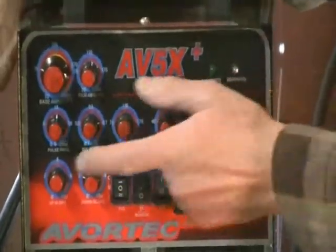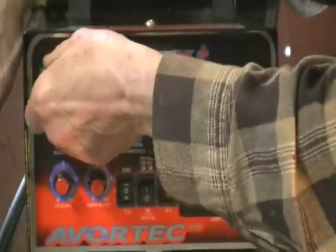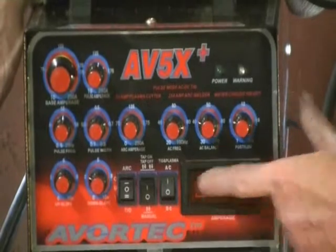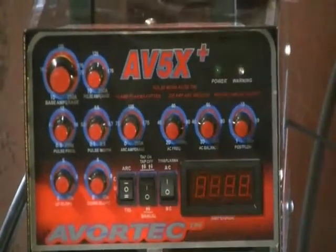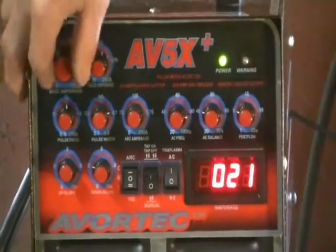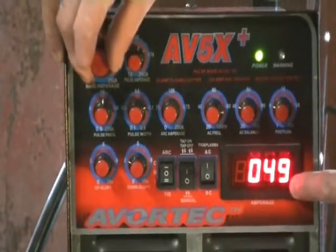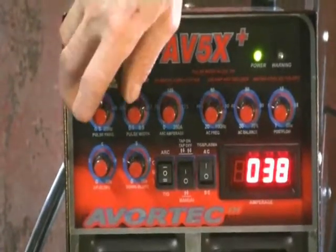When you set it up that way, the only control up here is your base amperage — the first control. This controls how much amperage you're sending to the plasma torch. You'll see the amperage readout here; it goes from about 20 amps on the low side up to 60 amps on the high side. At the low end it reads 21 amps, and when you turn the base amperage dial up, it goes up to 58 amps, which is close to 60. So we set it back down at 180.